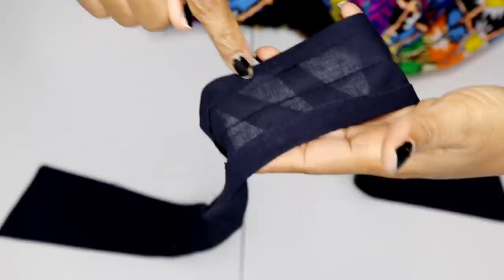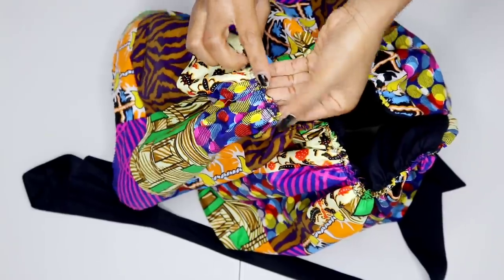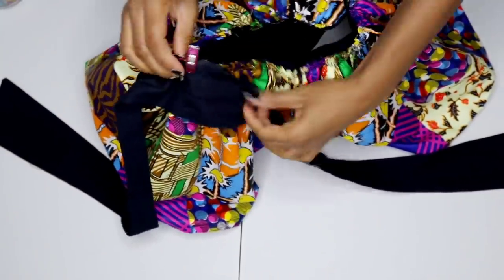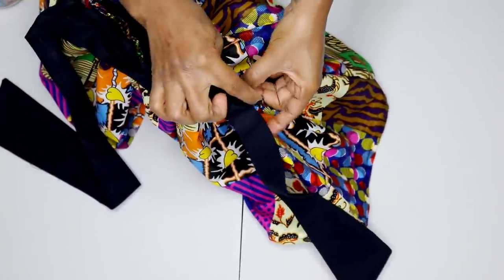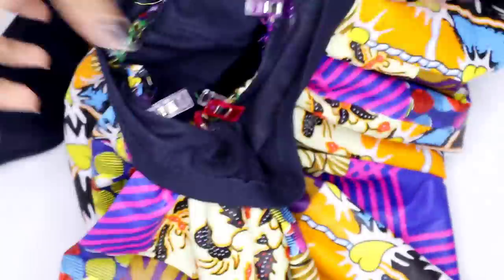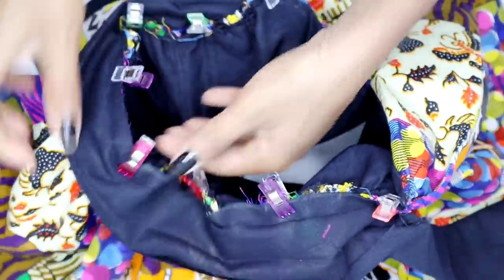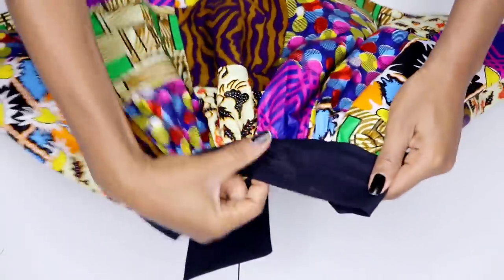The next step is to bring in the skirt and match the midpoint we notched to the midpoint of the skirt. Find the midpoint of your skirt and match those two points together, then pin them. Note that I'm opening the half inch I folded in as I go. Pin it all along the waistline — your waistline should end where we stopped stitching the waist of the band. Now I take it to the machine and stitch along that crease, making sure the stitches fall inside.